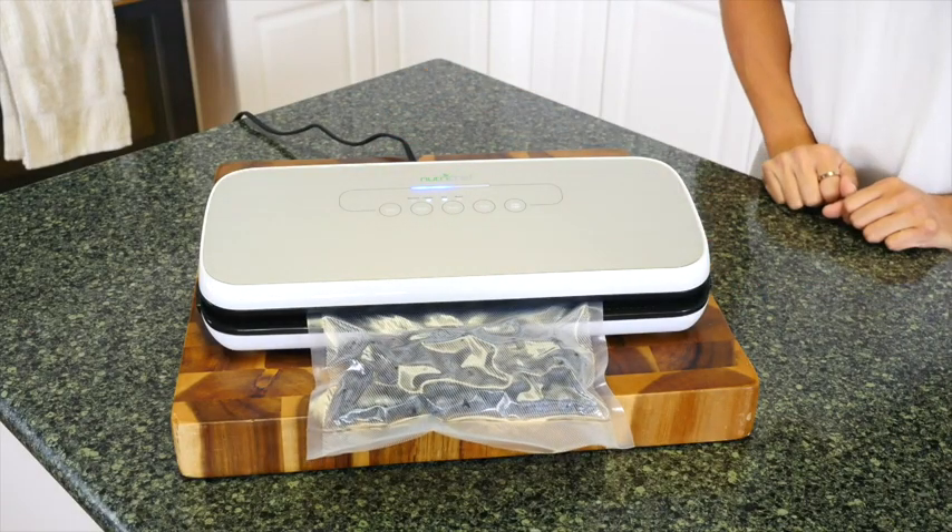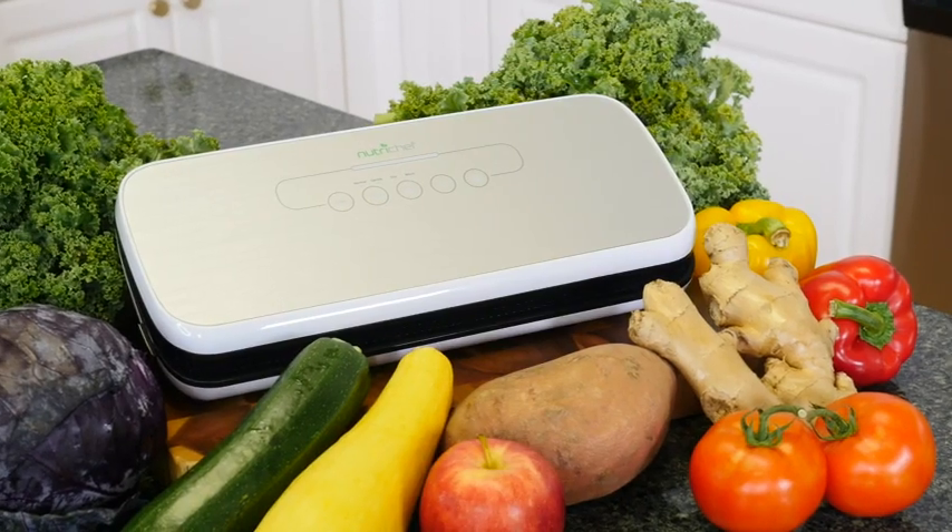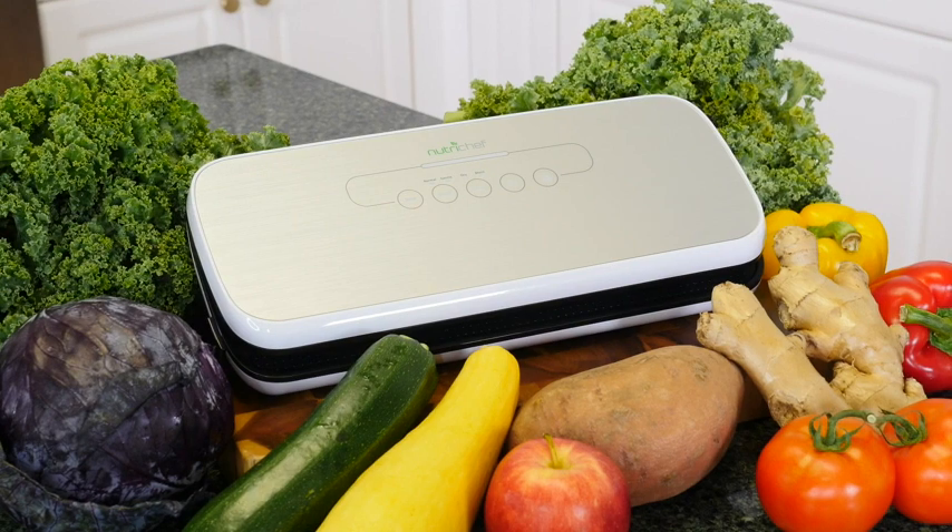The NutriChef also comes with an air hose and wine stopper so you can seal your leftover wine. The NutriChef Vacuum Sealer — the best way to keep your foods fresh and your kitchen clean.